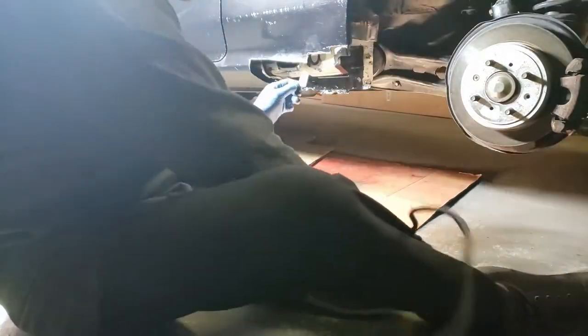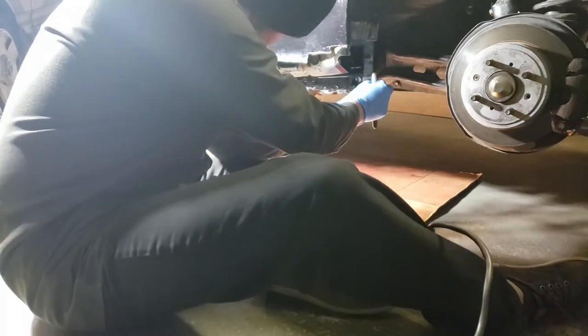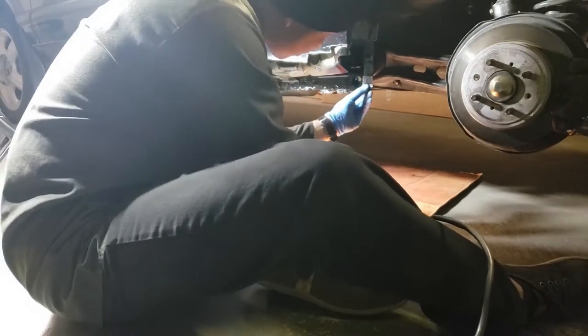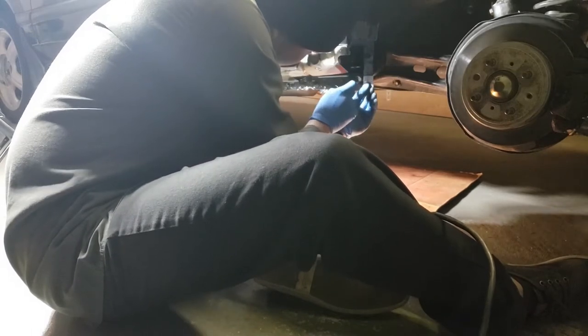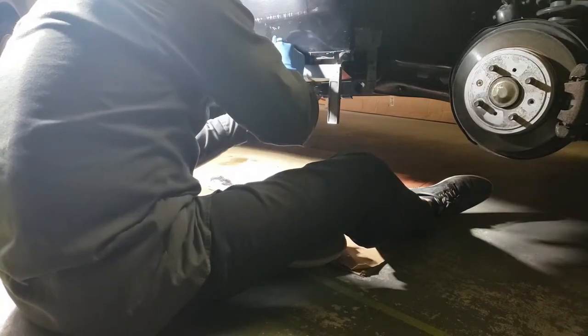So the inner panel on the bottom corner was pretty thin and weak from all the rust. I'm marking it off to cut out the thin metal and weld a new replacement piece. I'm also marking off some of the rocker panel to tidy up the cut.